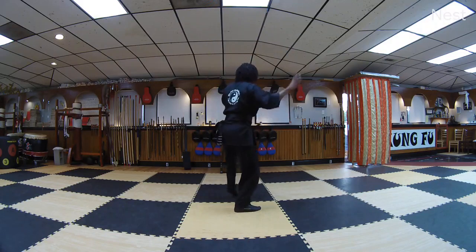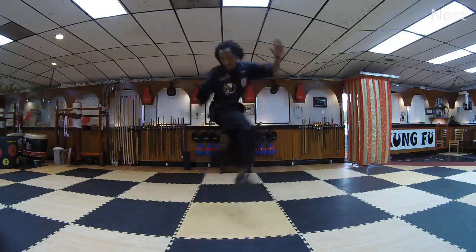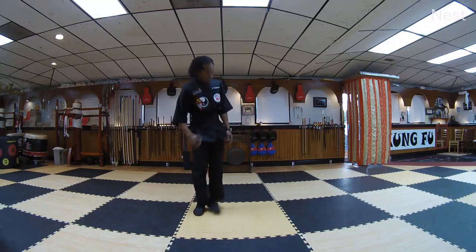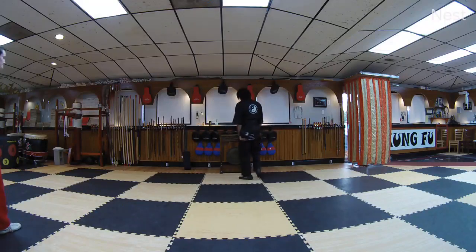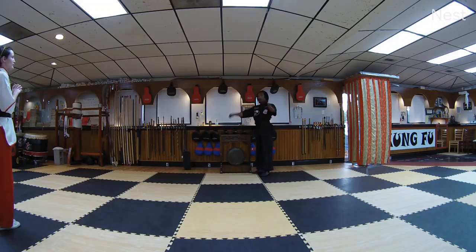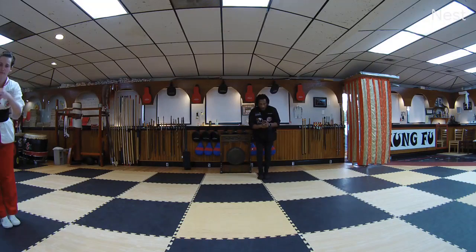Okay, so you're simulating: turn, turn, turn — and then we've got one, two. Feet together. Line up. Bow to senior instructor, bow to apprentice instructor, and everyone at home.